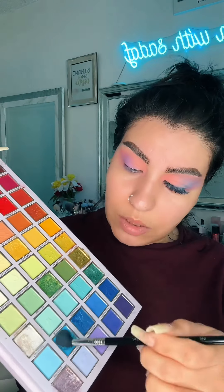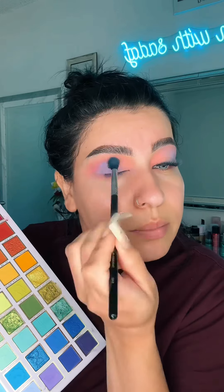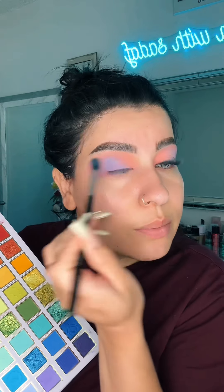Then I'm going to go back to the blue and just mix them together — mix, mix, mix. I'm going to mix it with a medium shade, and then I'm going to go back to the peach.